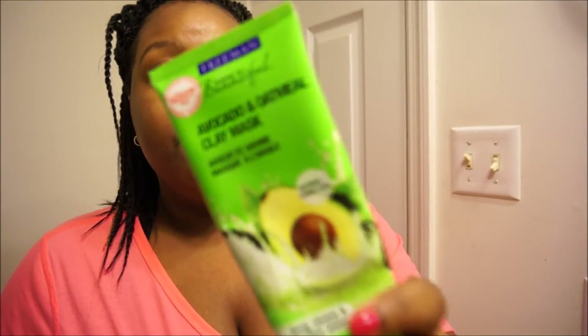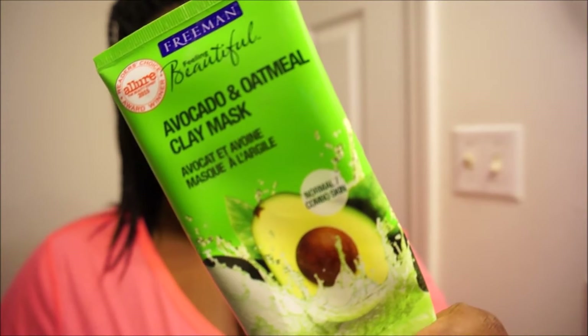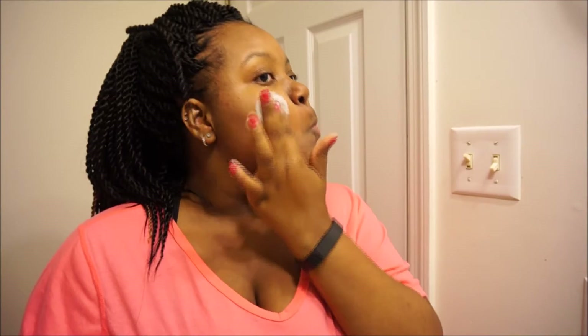Now that I'm done cleaning my face, we've got to do something about these pimples because they are not cute. So I'm going in with one of the Freeman masks — this is the avocado and oatmeal one — and I'm putting that in the spots where I feel like I need it the most to help dry out those pimples.